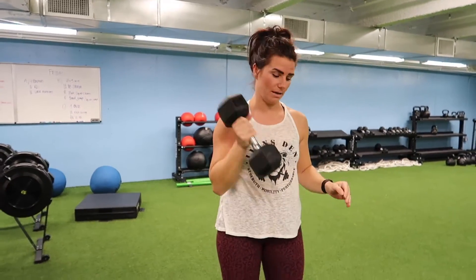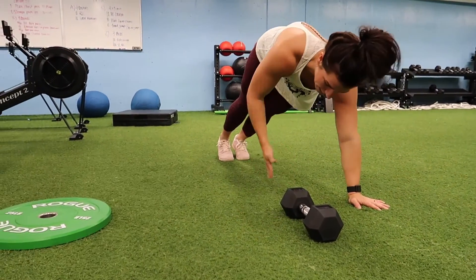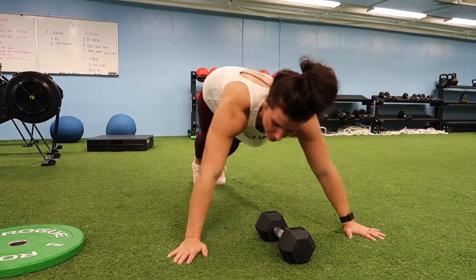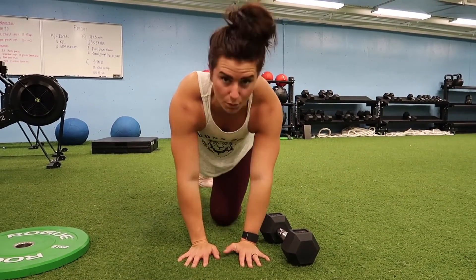After that, put the dumbbell down on the floor. Feet right behind it, then step over and step back — every step over counts as one rep. We're doing 10 reps of those lateral hops over the dumbbell. Three rounds. Let's go!